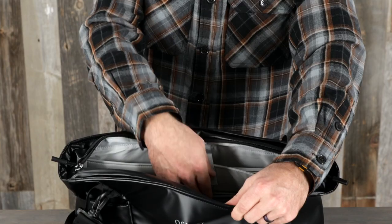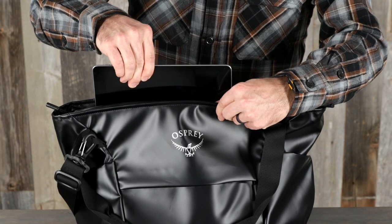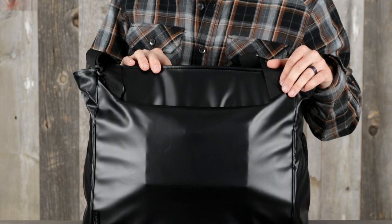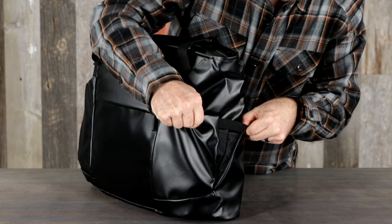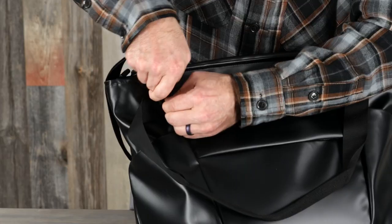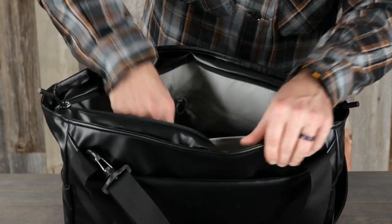The laptop tote has a laptop sleeve that fits up to a 16 inch laptop with a document sleeve, a zippered exterior pocket for extra security, an open exterior pocket for convenient accessibility, dual side water bottle pockets, a detachable shoulder strap, and internal organization with a key clip.